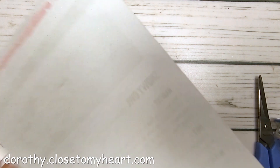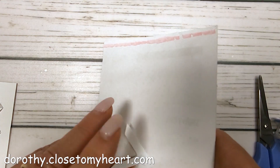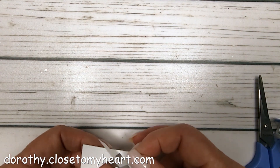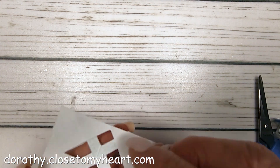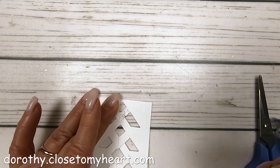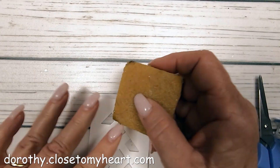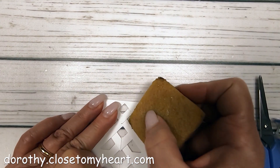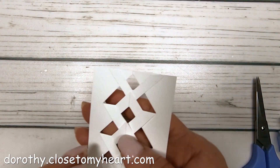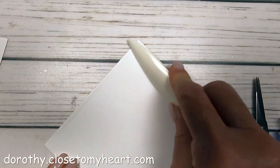Here I've got my little piece that I cut off and I'm just tucking it under. I thought, let me just use Tombow on it — and I put Tombow all over it, which was not a good idea. Sometimes you think and sometimes you don't. If you've got glue all over it, when you fold it together it'll be stuck together. So I'm taking this little magic tool — it's a glue eraser that just pulls it right off better than rubbing it with your fingers. That tool is also on Dorothy.CloseToMyHeart.com.